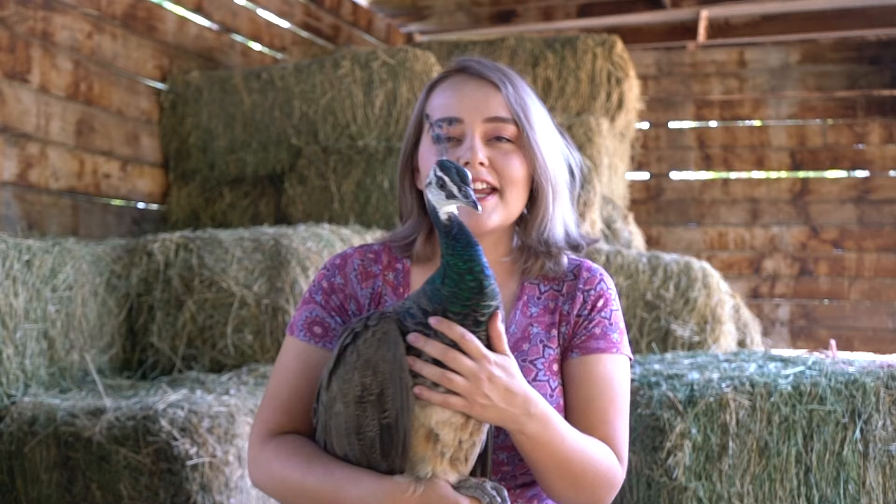These birds are peafowl and they're native to India, but now they're commonly found throughout the United States. This guy here, he's a peacock — that means he's a male. And this here is Asia. Asia is a female, and females are called peahens. Chicks are called peachicks, although I think I'm going to use my power on the internet to change that to chickpeas. So yes, from now on we'll be referring to baby peacocks as chickpeas.